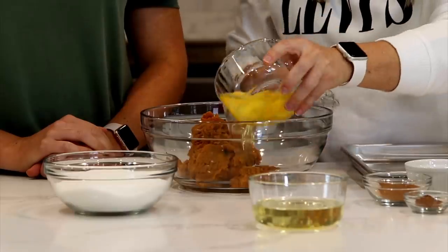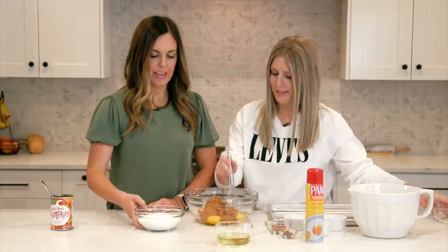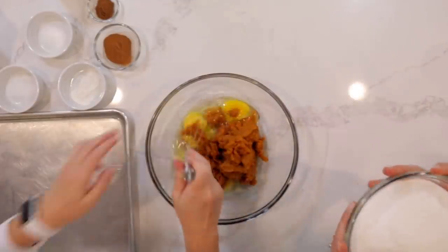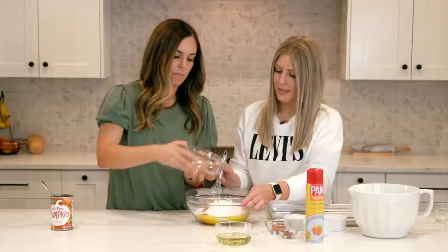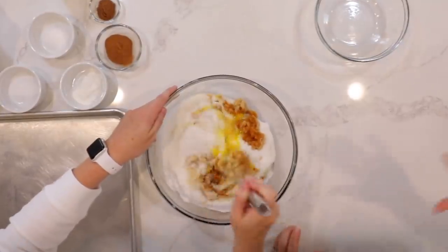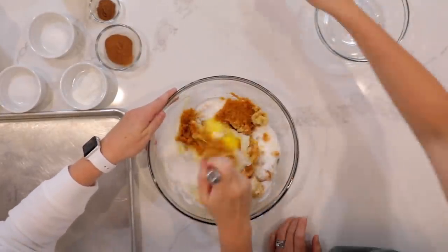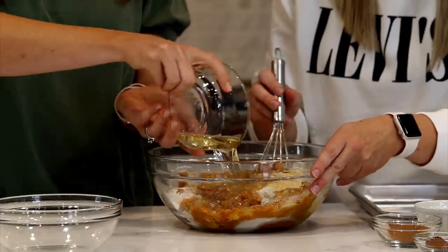Then we're just gonna add in four eggs. So then we're going to add two cups of sugar. Now it sounds like a lot, but you've got a lot of pumpkin in there — you need some sweetness for a whole cake. And then one cup of vegetable oil, we'll dump that in there.